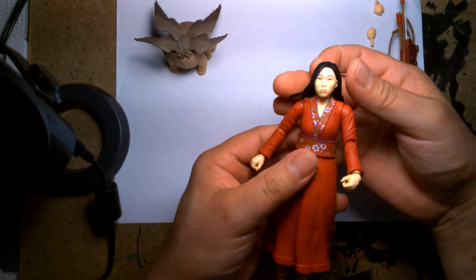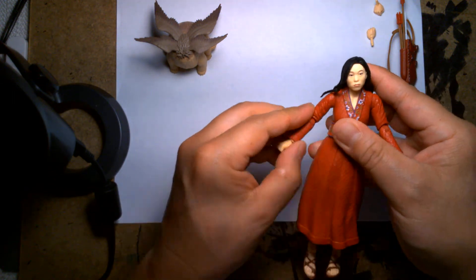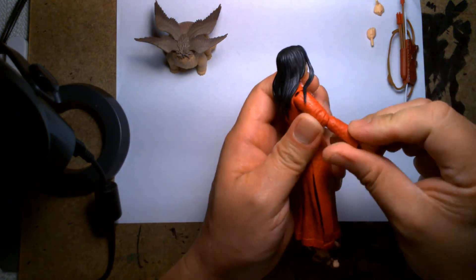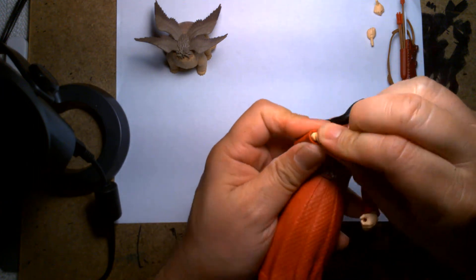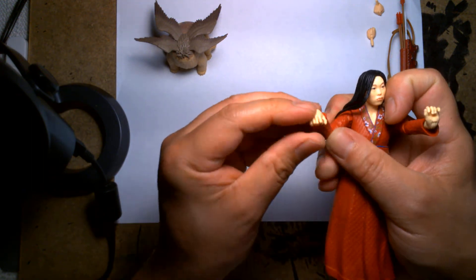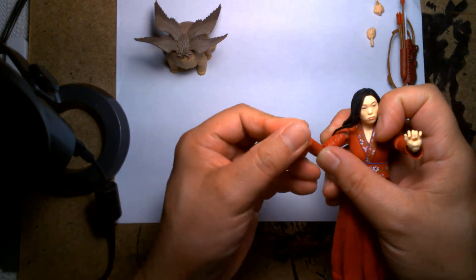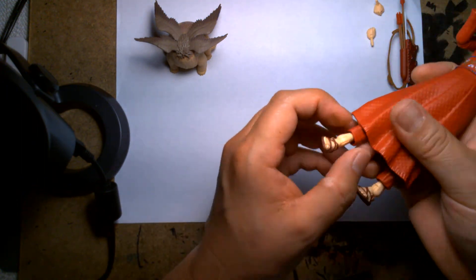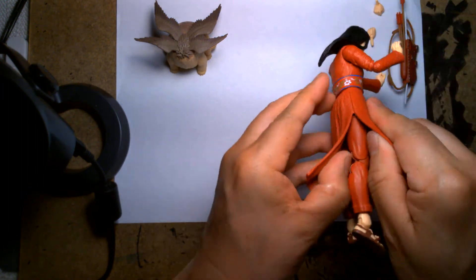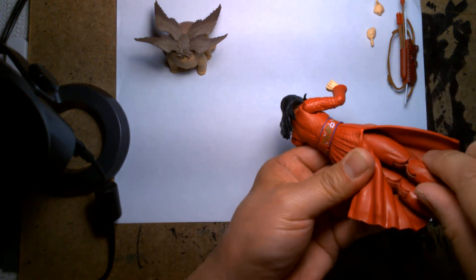In terms of articulation: her head rotates and looks up and down on a ball joint. Her arms rotate and go outward. Her elbows are single joints, which is alright — she doesn't need super articulation. Her wrists are both articulated, allowing for up and down but not side to side, though you can rotate them. Her knees are double jointed. She does have a thigh cut allowing her legs to rotate.